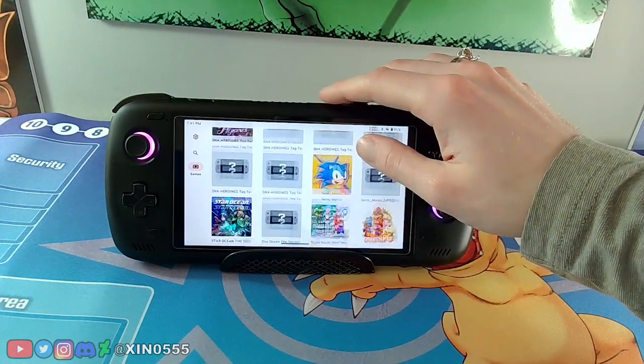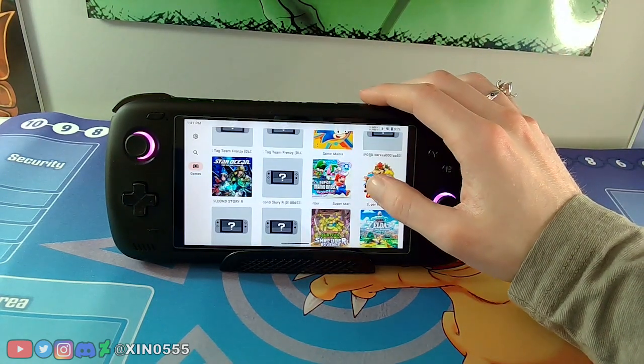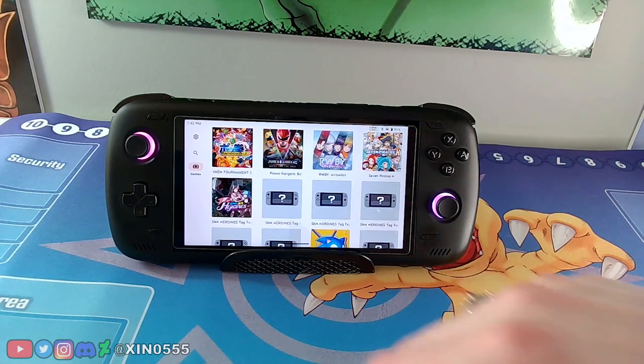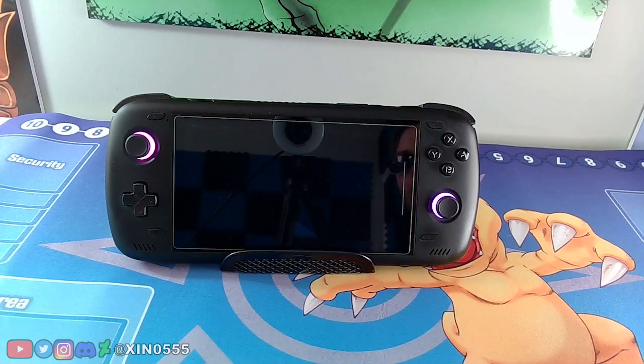I'm going to exit out of the whole emulator and reopen it just in case running so many games is causing issues. This emulator is super early so there are going to be a lot of issues. My prediction is that by the end of the year, Switch emulation will be way more playable on both the base and Pro model of the Odin. Let's try SNK Heroines — this game doesn't work well, the models don't show up.